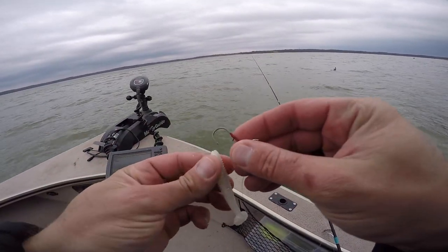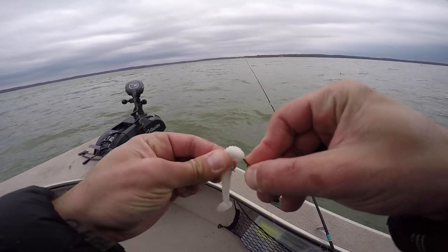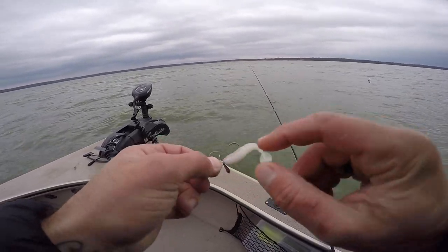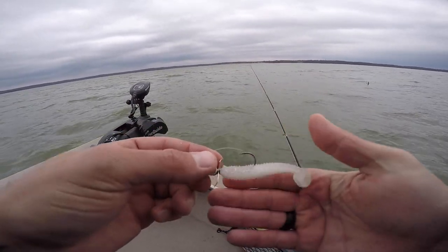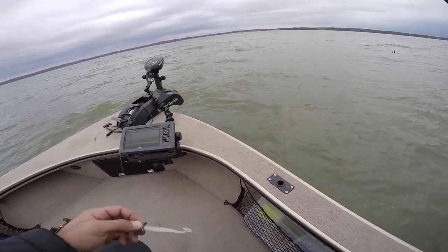With any swimbait, just take it, thread it on with the tail down, straight down the middle until it pops out. Push it up, make sure it's nice and straight. Always just make sure that blade's got free rein to spin. Man, that is just a sexy little finesse morsel for a big white bass.